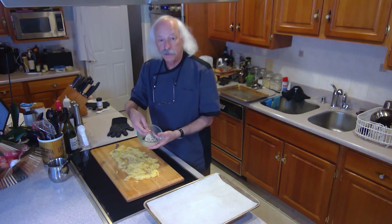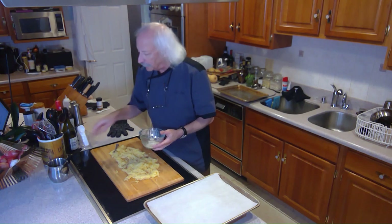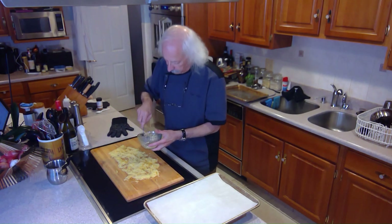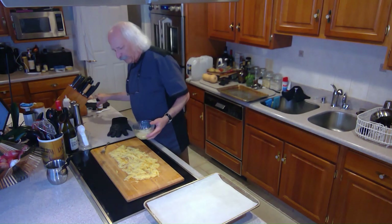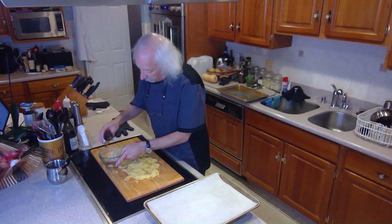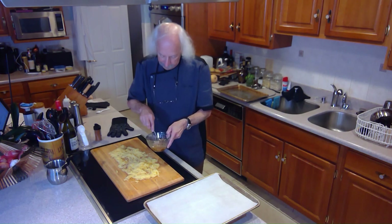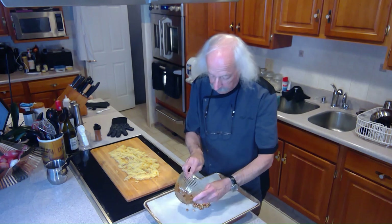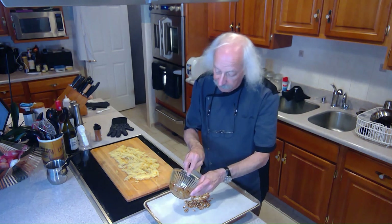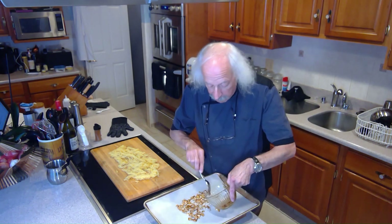I saved the seeds. Get all of the flesh off of them, clean them completely, rinse them, and get them completely dry. Then we're just going to toss them with a little bit of butter. Mix them up until they're all nice and coated. Then hit them with your favorite spice mix — I have a Moroccan seasoning here, so I'm going to put a bunch of that in and toss the seeds around until they're all coated. Then I'm going to stick them on this lined sheet and they're going to go in the oven at 300 degrees for about 15 to 20 minutes. They're going to be beautifully toasted seeds from my spaghetti squash.